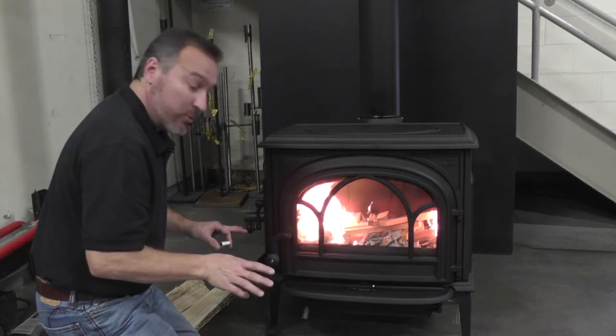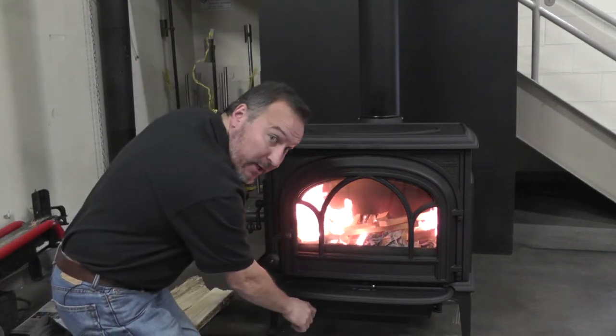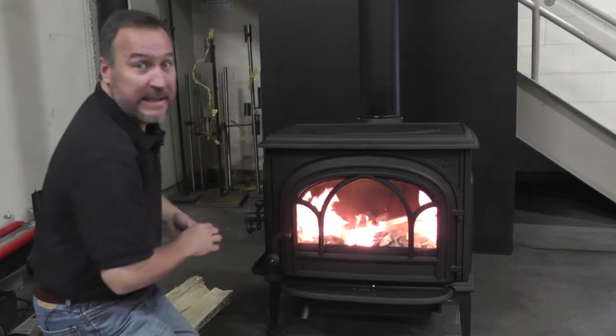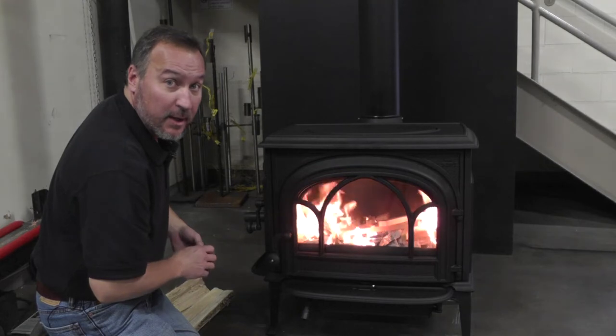What we never want to do is open the ash door here to give it additional startup air. Underfire air is not needed, nor good for a wood stove.